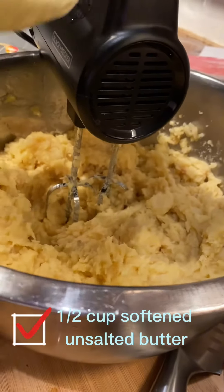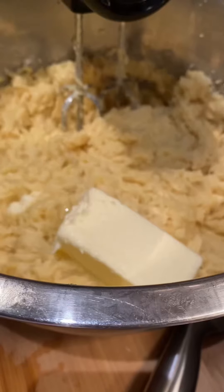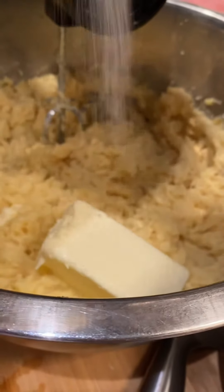As you guys can tell, we don't really measure anything. He kind of just bakes from his heart and it comes out really good each time. This is a little bit lighter because we use sweet potatoes, not yams.